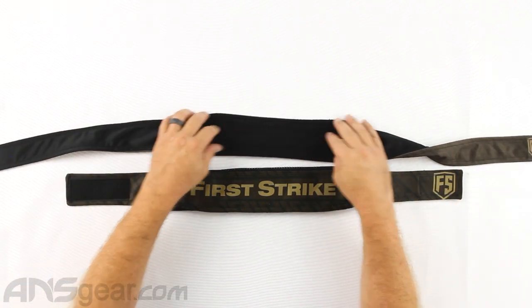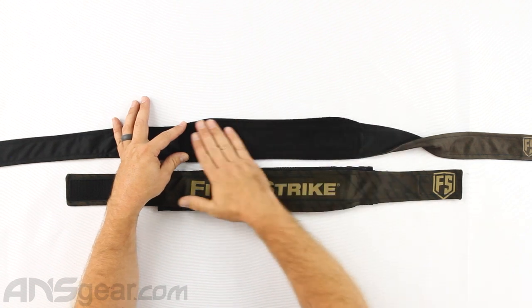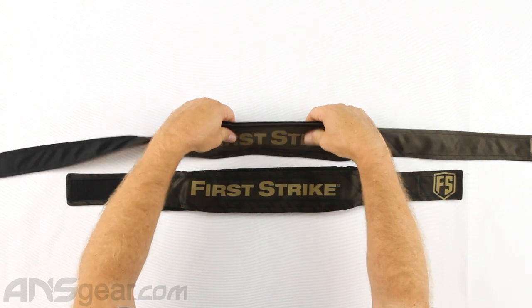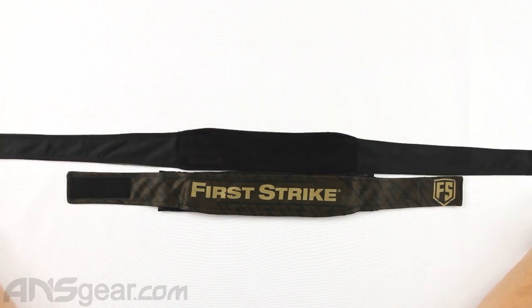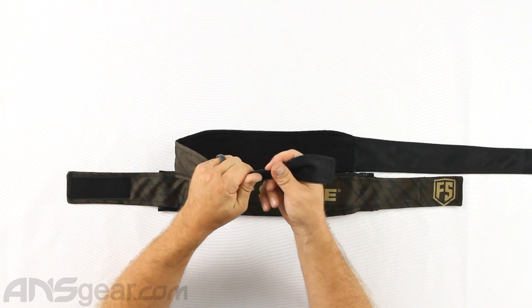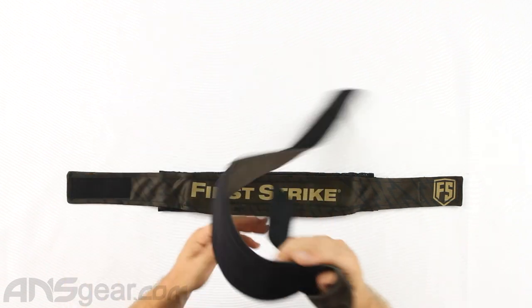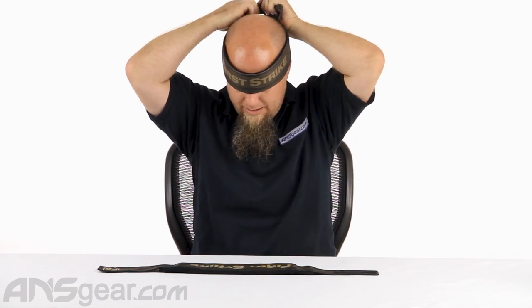Let's start with the headband right here. We can see we have a nice thick protection section on the back of it, a nice microfiber or terry cloth back to it, along with a nice thick padded section as well. I like the straps that are easy to fold. I've seen straps that are very thick, and that can be hard to tie sometimes when it's on the back of your head.